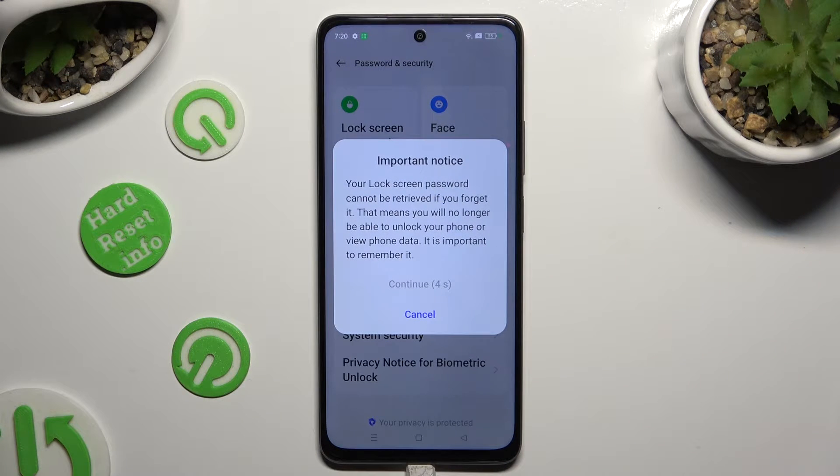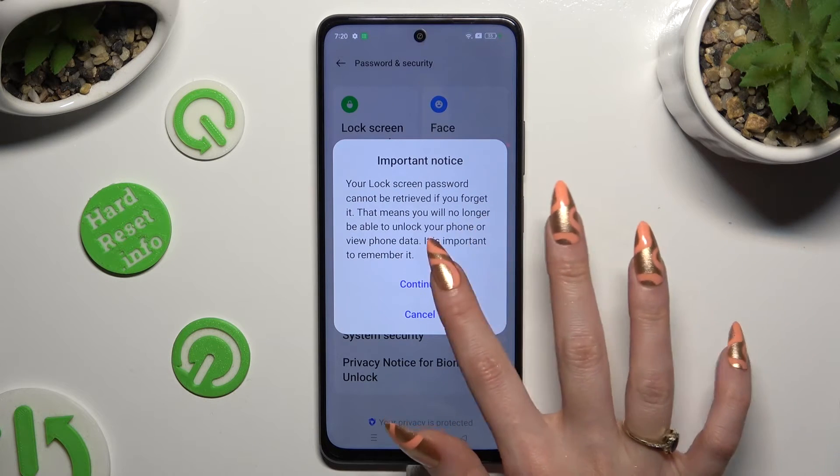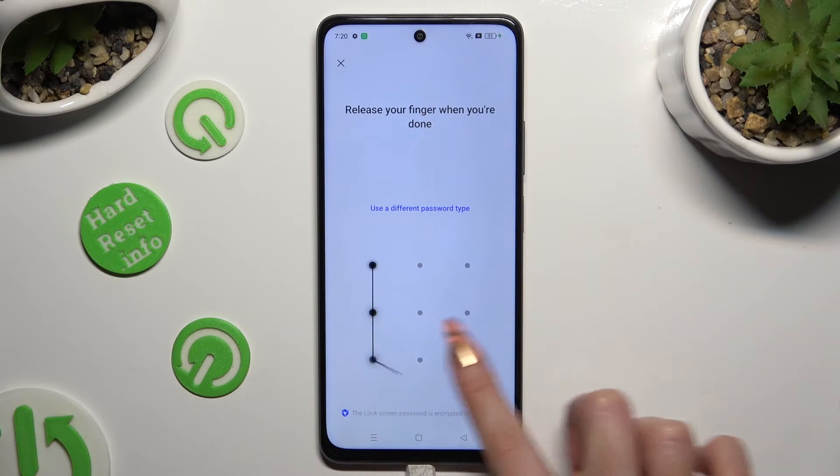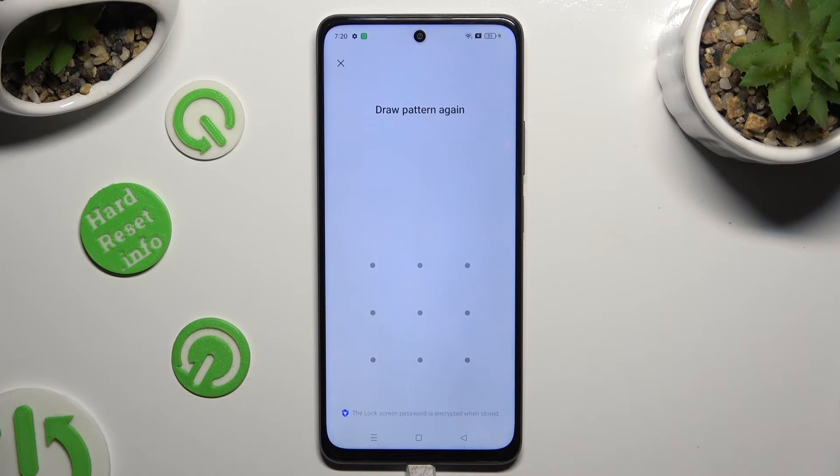Then wait 5 seconds and choose Continue in the popup. Finally, create your lock method and repeat it in order to confirm it.